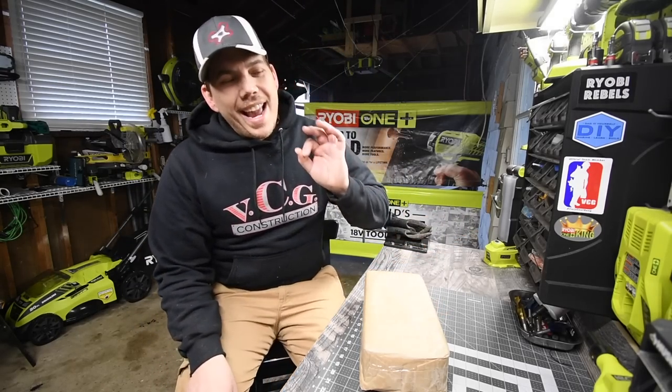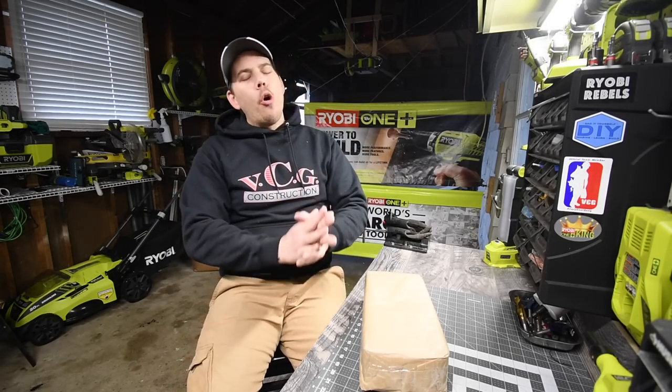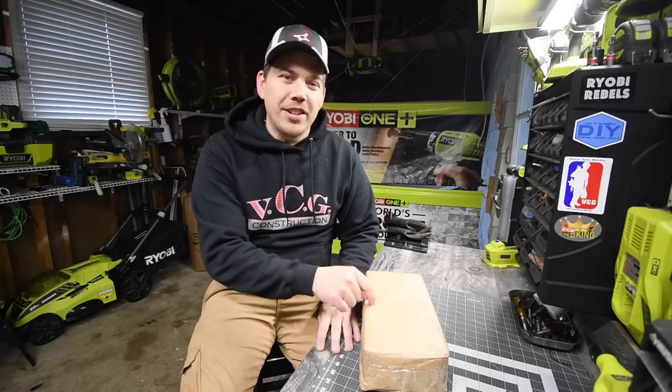All righty, so today we have an extremely special video for you. I am hoping I am the first guy in America to have this tool.